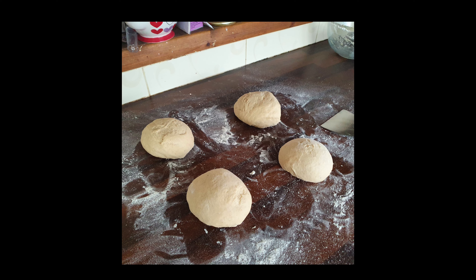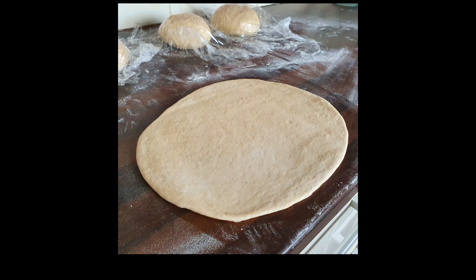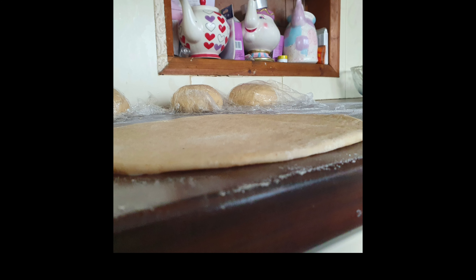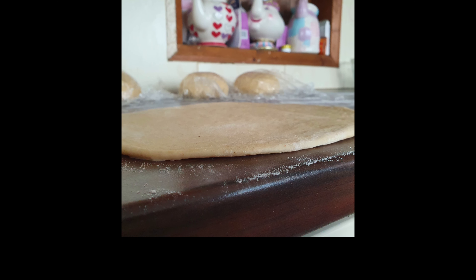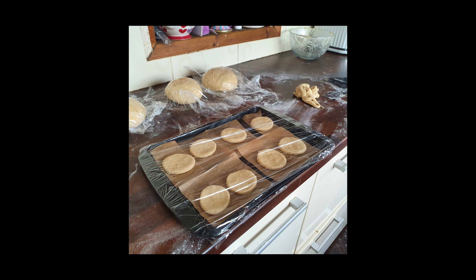Make sure you round them all off. Only work with one piece of dough at a time and keep the others covered, as you can see in the background. Roll it out quite thin — don't be tempted to do it thick, because the dough will rise so much you'll end up with really tall dough buns, and you don't want that.